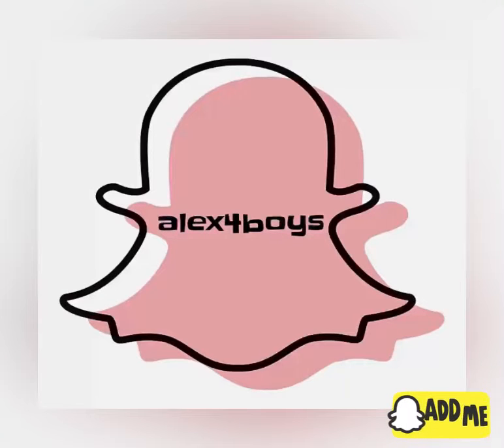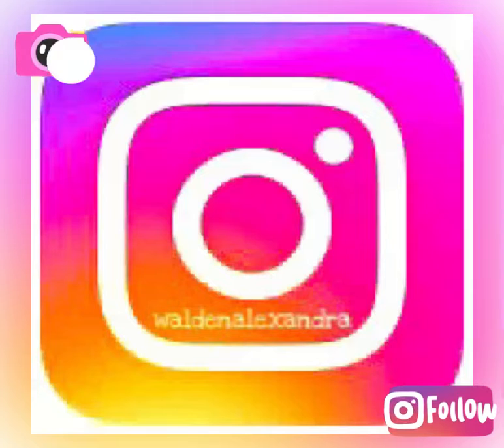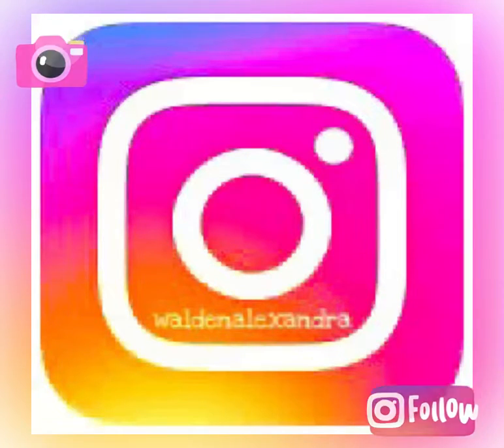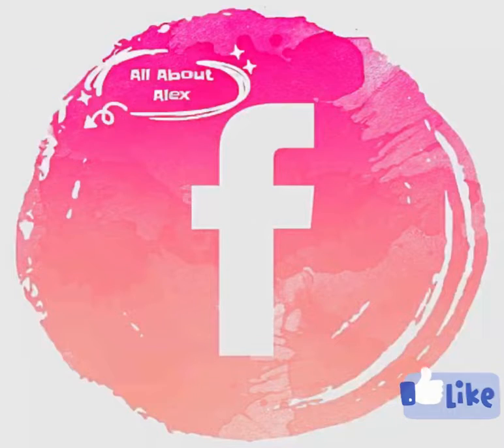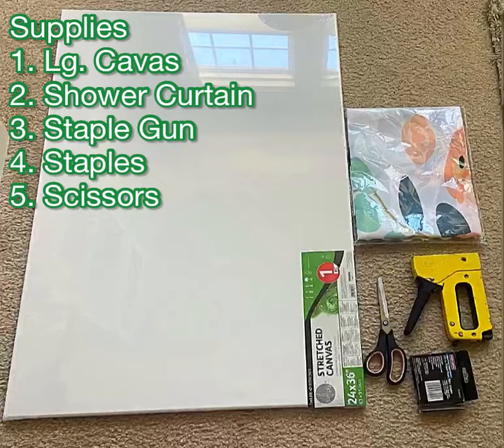Hello everyone and welcome back to my channel All About Alex, and if you're new here, welcome. Today I'm going to be sharing with you how I made a beautiful canvas art piece out of a shower curtain. Yes, a shower curtain. So if that sounds like something you'd be interested in, please stick around and here we go.